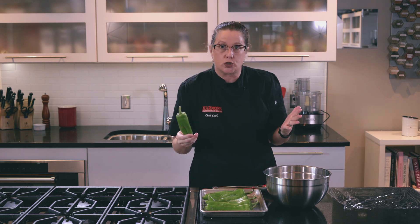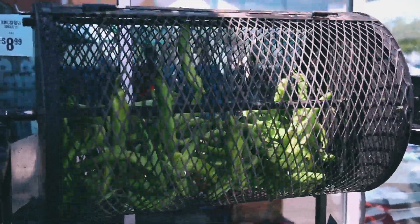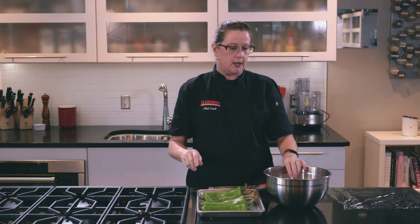We get hatch chilies during our chili roast in August through Labor Day. But this is basically the way that you want to roast chilies year round. So what I've got — I've just washed these and I've got a nice little pan that I'm setting them on.